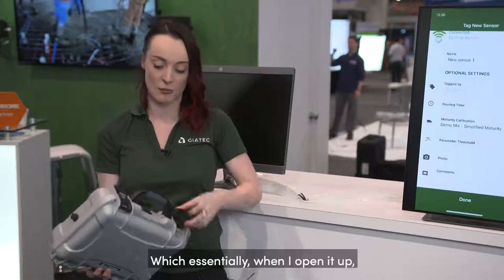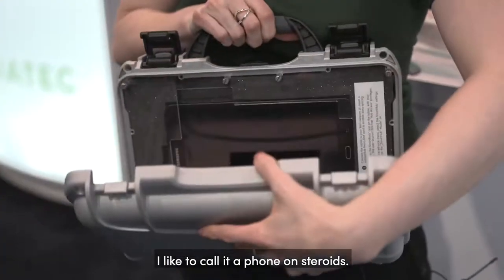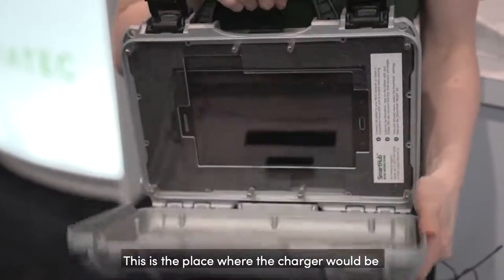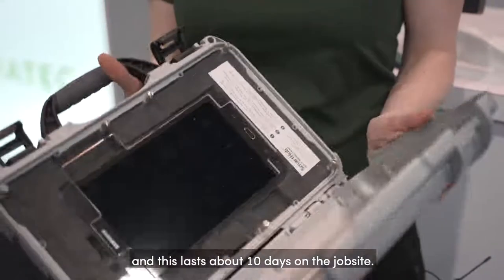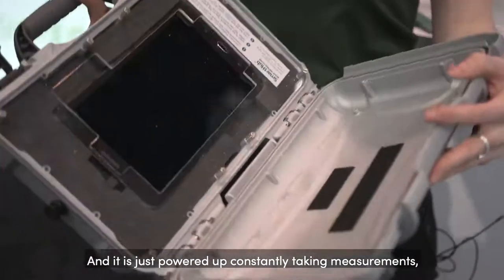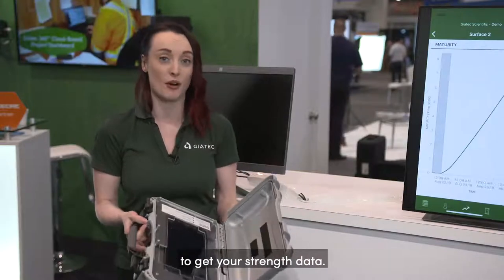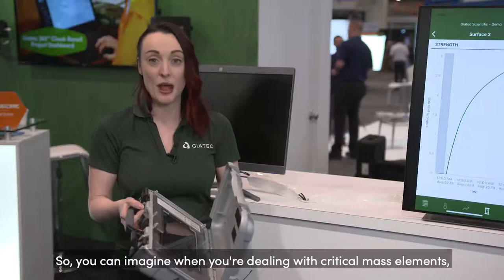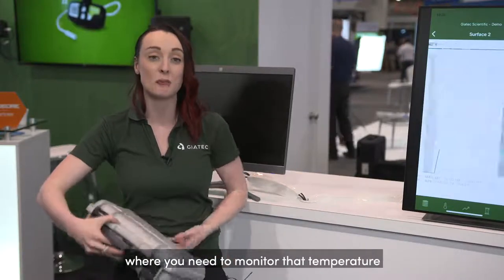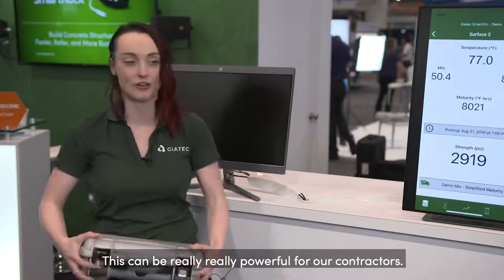When I open it up, it's essentially a big powered phone — I like to call it a phone on steroids. Inside, it's just a tablet. This lasts for about 10 days on a job site, powered up and constantly taking measurements and sending them immediately to the cloud, so you actually never have to be on the job site at all to get your strength data. This can be really powerful for contractors dealing with critical mass elements where you need to monitor temperature at all times.